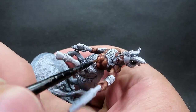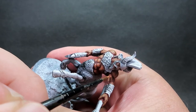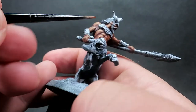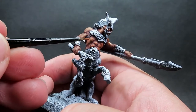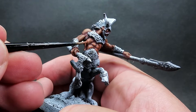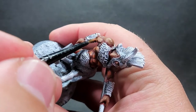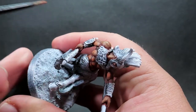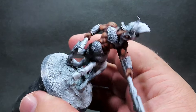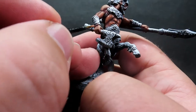I want to have these muscles super defined and really pop out on the table. It's going to be a little chunkier looking than my usual style, but since it'll be standing back on the table it's going to pop out even more from a distance - that's why I'm going with this. As you can see, I'm just slightly going inside the areas we did with the previous highlights to make them stand out even more.